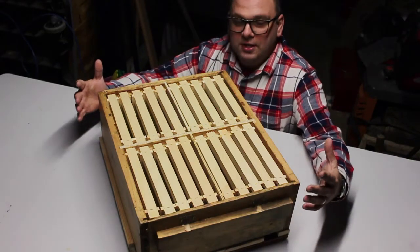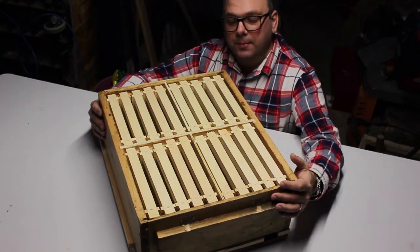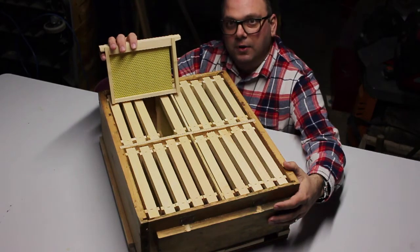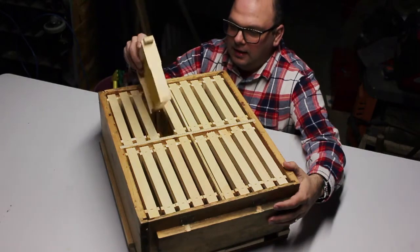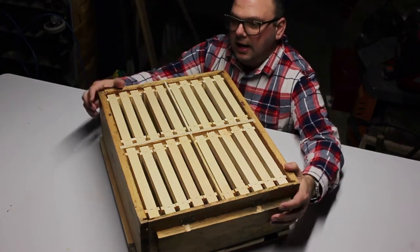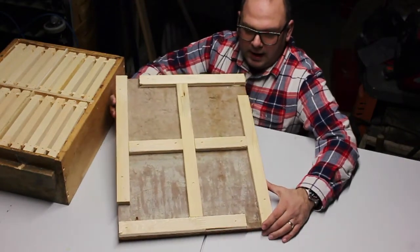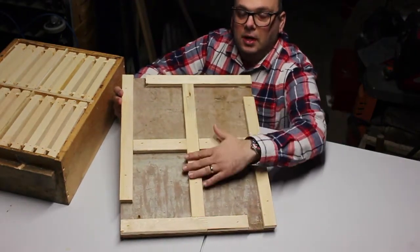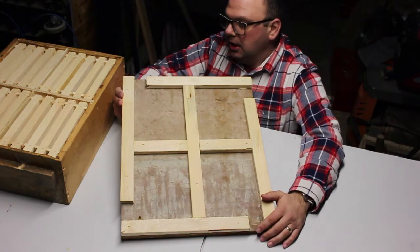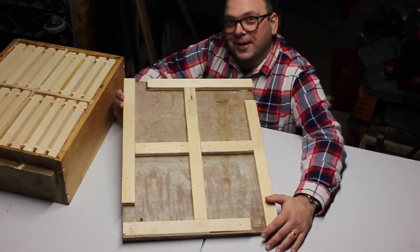So what I did was I turned this standard medium honey super into a four-quadrant brood chamber. Each set of quadrants features its own five-frame mediums cut to length. This box also has upper ventilation holes covered in hardware cloth on each side, as well as the bottom board has corresponding boards to where the dividers are, and it has four entrances each facing one direction. If you want to see how I built this and the steps I took to do it, continue watching. Thanks so much.